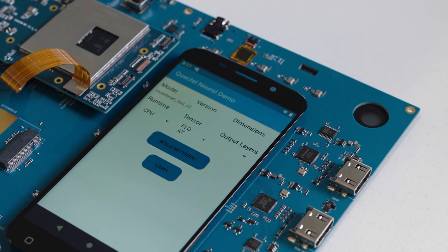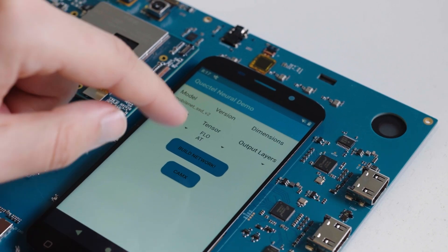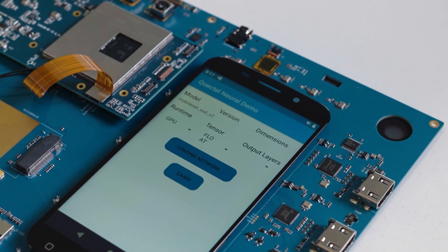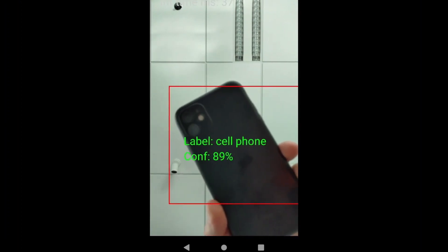First, we choose the third option. Next, we set the GPU. Then build the network. And finally, we start recognizing. As you can see, our module is capable of live object recognizing.